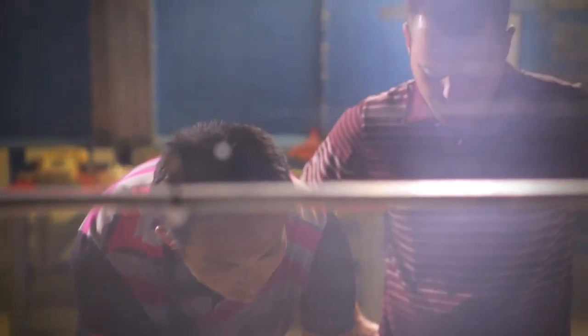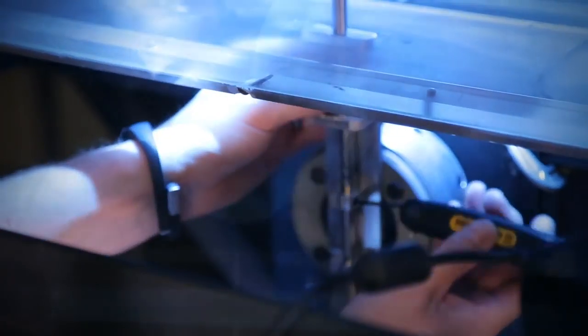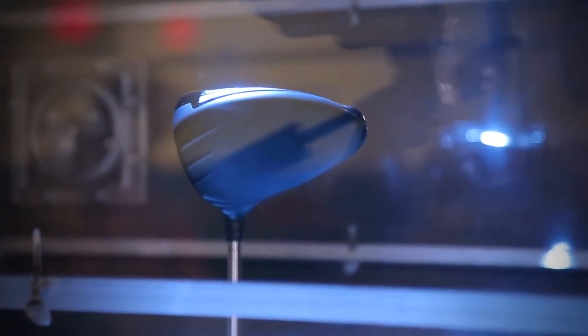With the G30 driver, Ping's researchers and engineers took the innovative approach to reducing aerodynamic drag by incorporating turbulators on the crown of our driver.